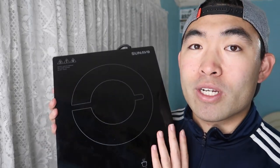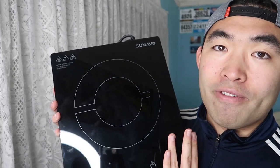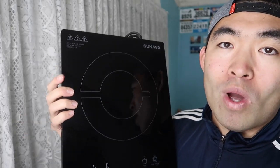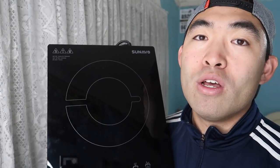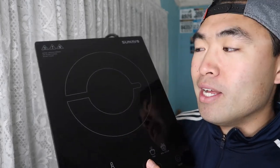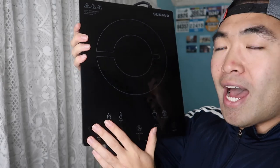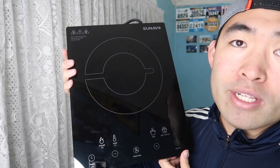Welcome back guys. Now you guys saw the test of the product — she does work and she works quite well. Really easy to use, really easy to set up. It heats up really fast and you can maintain the heat however you want. And you saw how easy it was to simply just wipe off the liquid. For this product, they have 15 power settings and 15 temperature settings, and you can adjust based on your preference of what you're going to be using it for.